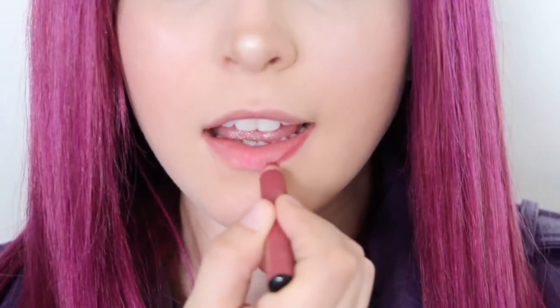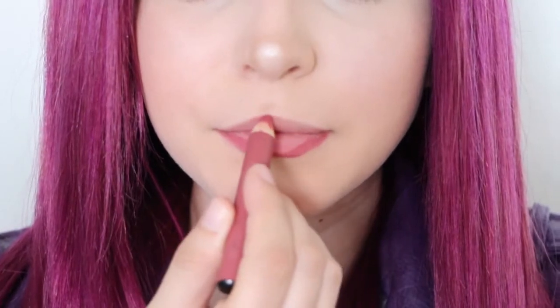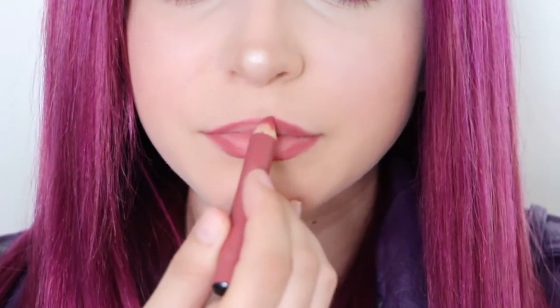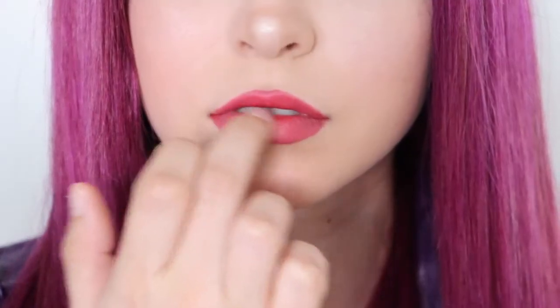Next, the lips. Overline your bottom lip and regularly line your top lip with a mauve colored lip pencil to get Mal's puffy pout, and blend it in. Then, apply a reddish pink lipstick on top for her signature lip look. To finish off the pouty lip illusion, apply a pearl highlighter to the center of your bottom lip and then apply lip gloss right over that.